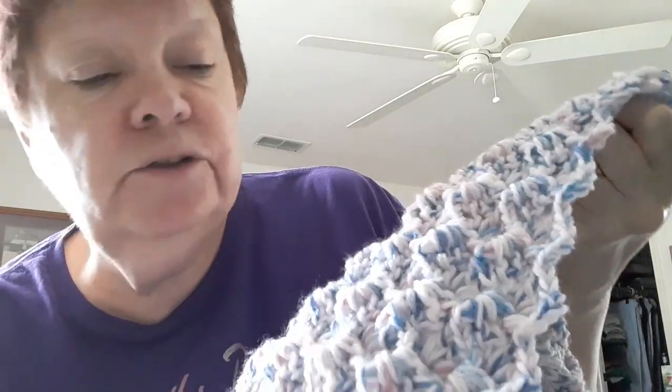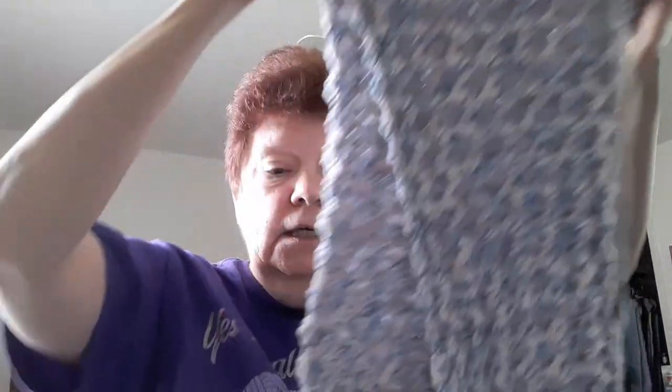I don't know if you guys can see the texture, but it's almost like one of those covers you put on your mattress to make it more cushy. I'm going to keep up with it — just keep on keeping on. Because I really want to get this done. This goes with the Hugs This Teddy Bear, and I really want to get this done.